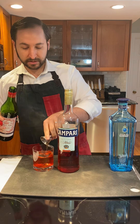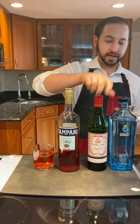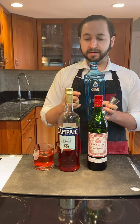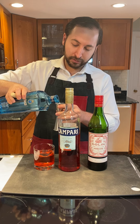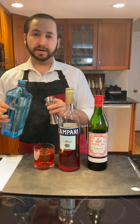Just one ounce of each of the first two ingredients, and I'm finishing up with one ounce of gin. This is Bombay, one of their rarer bottles — similar to Bombay Sapphire with the addition of Bergamot, which is a wonderful northern Italian citrus, and a grains of paradise seed. It makes an absolutely wonderful Negroni in my opinion. If you don't have it, please use your favorite gin.